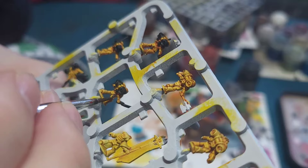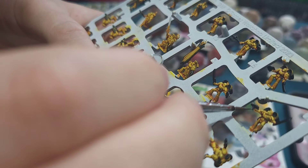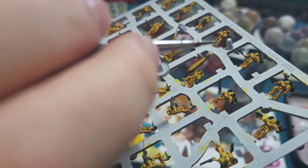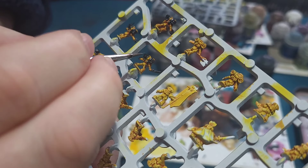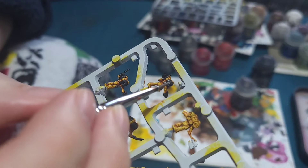After that I'll use some Dryad Bark to paint their little gun holsters, and then I'll start adding the silver detail on things like the guns, the magazine cases, the blades of the chainsaws, and the little exhaust ports for the jump packs.